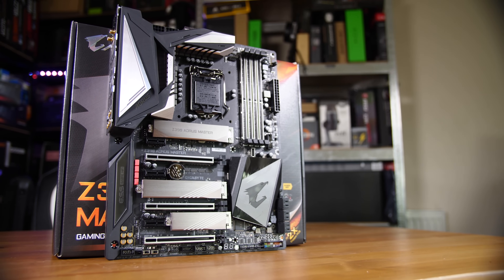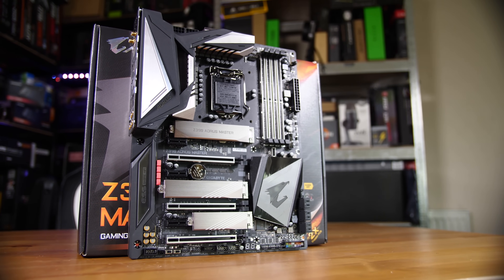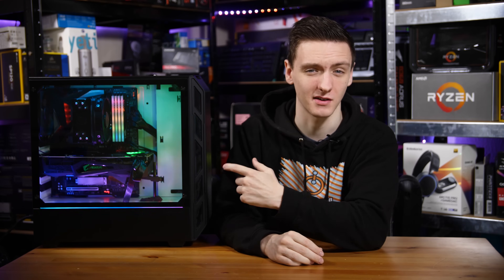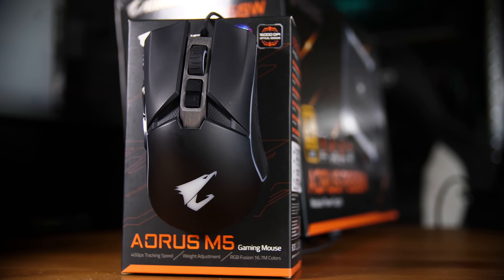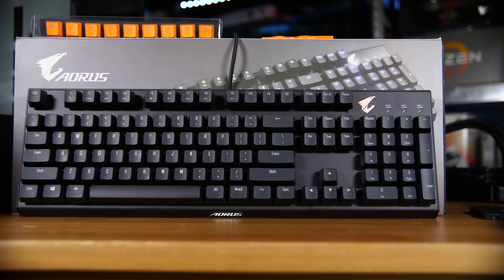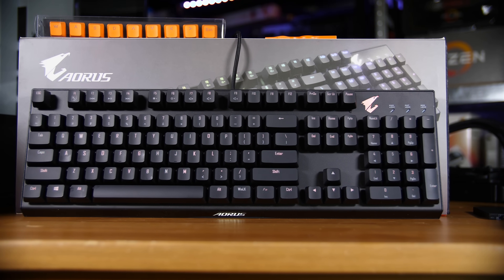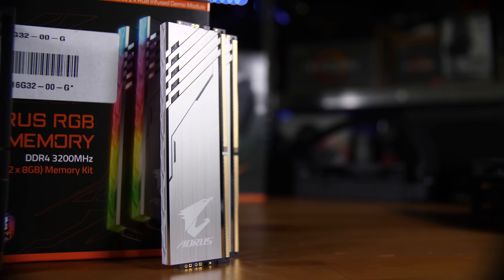So first things first, let's run you down the parts. We've got an Intel 9900K in a Gigabyte Aorus Z390 Master. We also have Aorus RAM as well. In fact, Aorus/Gigabyte supplied the majority of the components here. This isn't a sponsored video — they just happen to really want to supply a whole load of parts for our build guide, so this is the result of that.